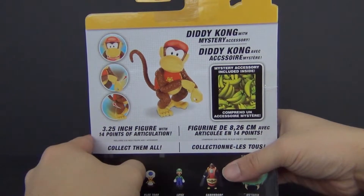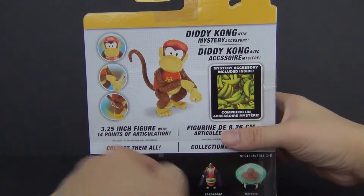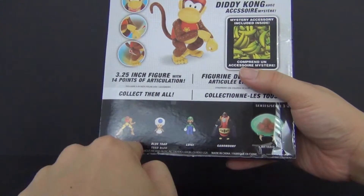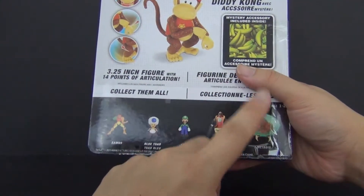This is a three and one-quarter inch scale figure with 14 points of articulation — that's fantastic. The other figures from this wave include Samus, Blue Toad, Luigi, Ganondorf, and Metroid.